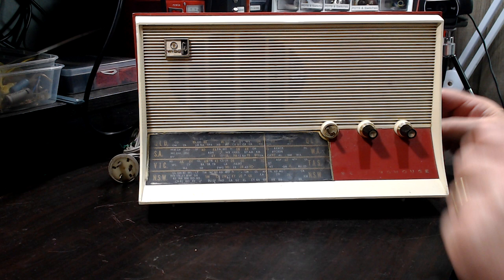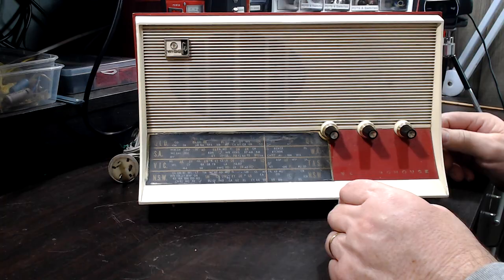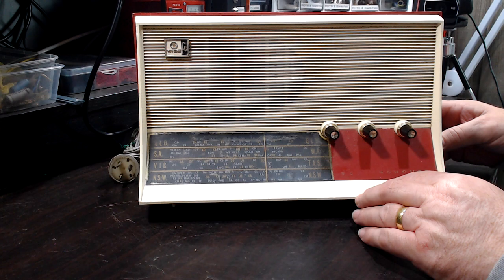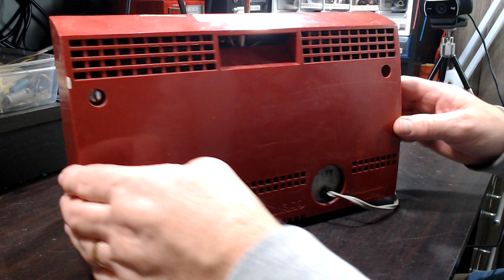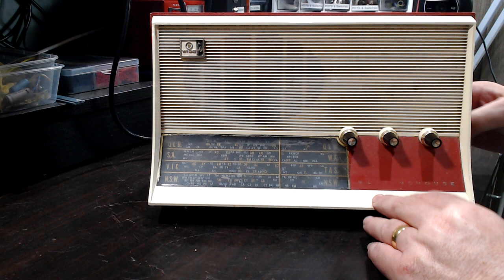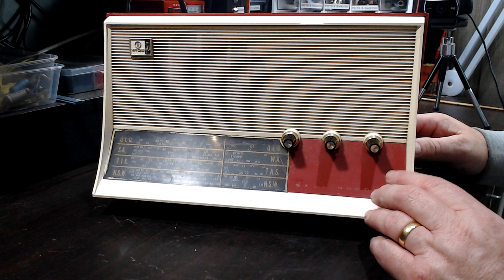It has a knob missing, which I was worried about, but I went to the local radio club swap meet last Sunday and they had a knob there so it didn't cost me anything. It's all plastic. It's called 'Wide Fi' — I don't know what that means. It's only got one speaker, so it should be really easy. I'll just clean it up, polish the perspex. The word Westinghouse is worn off — it's actually raised, so I'm not sure how I'll reproduce that. I might just have to accept that and keep it in original condition.